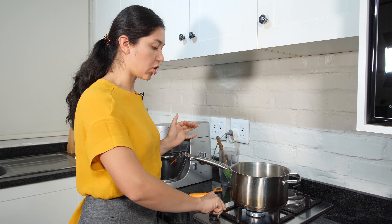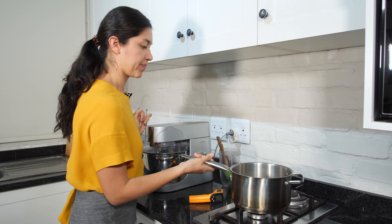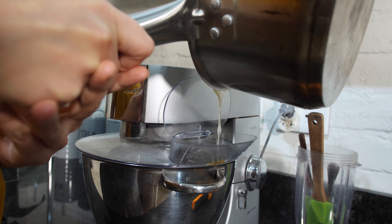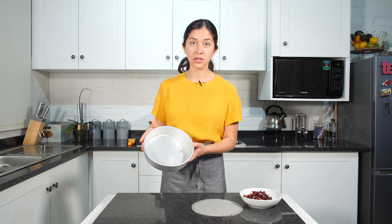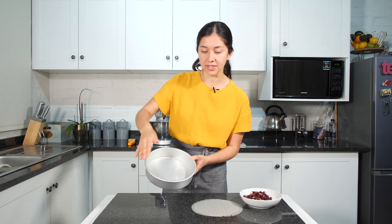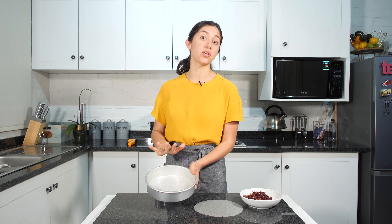Our syrup is ready so we are going to turn it off and add it into the mixer. While waiting for the nougat to finish we are going to grease our pan — put some butter on the bottom and on the sides — and then add one rice paper to the bottom so it's easy to take the nougat out when it's ready.